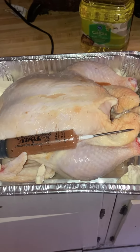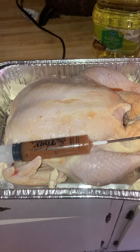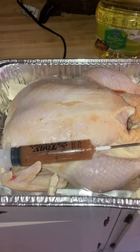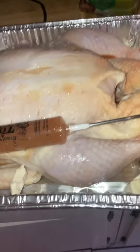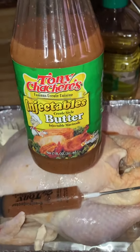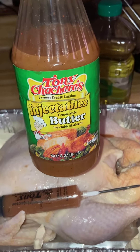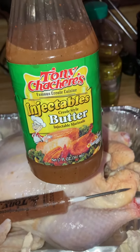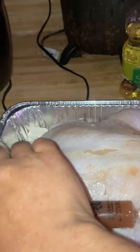Good morning, my YouTube family! Back with another video — make sure you like, share, and subscribe to the channel. Cooking Sunday dinner and I got a chicken, and I want it to be good and juicy and tender, so I'm using this injectable. It's so good — normally I use it for Thanksgiving dinner for my turkey, but I'm trying it for the first time on a chicken, so I got it ready to go.